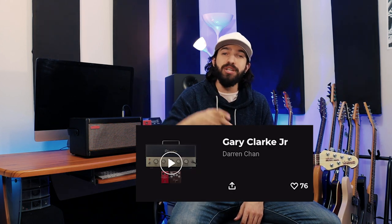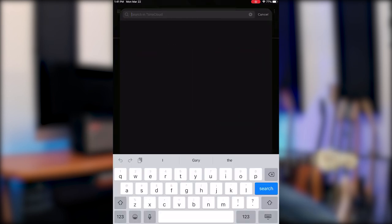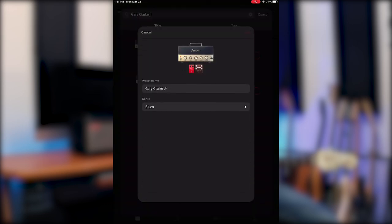Today we're going to be checking out a tone called Gary Clark Jr. by user Darren Chan. To find this tone, I'm going to hit ToneCloud, search Gary Clark Jr., click on the tone, and hit save.